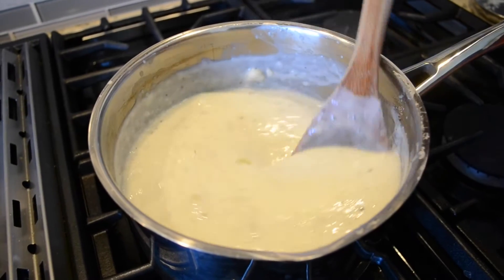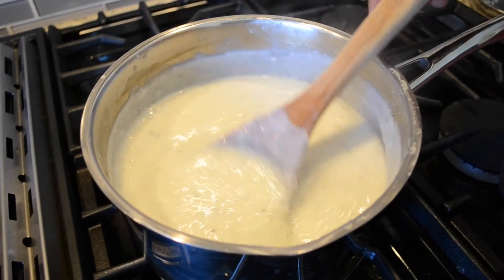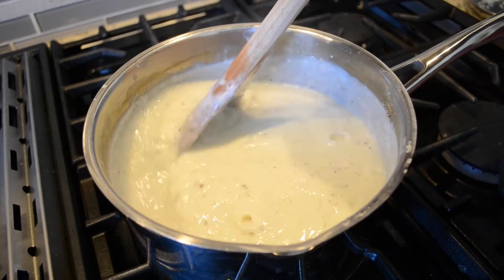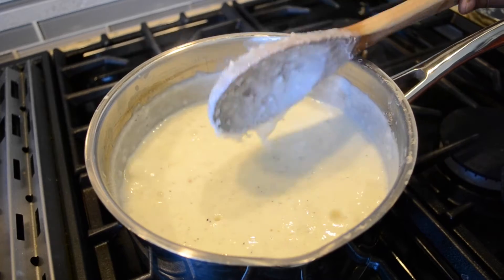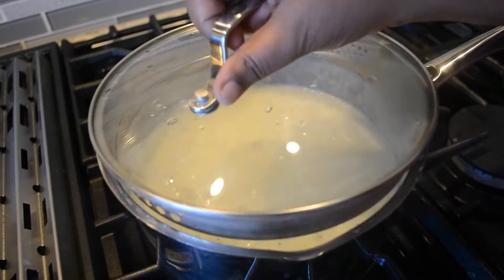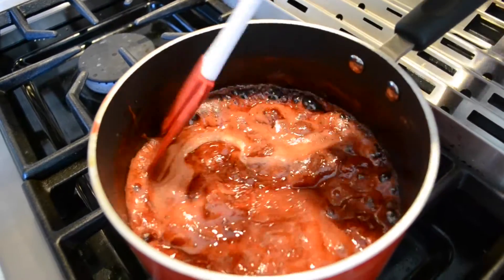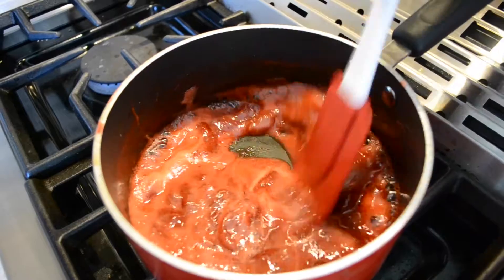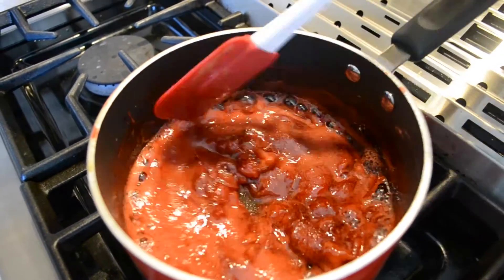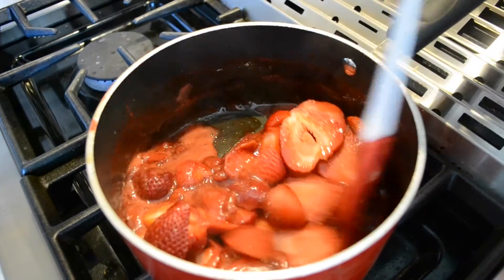The Firni is getting done now — it's almost there. It's very important that there are no lumps in the rice, so this is why you keep stirring it regularly in the final stages. Once it's done and once it cools, it will thicken even a little bit more. So I'm going to be switching off the flame now because I think it's done. I'll cover it up and leave it to cool. As you can see, the syrup is also thickening — it's reduced to about half the quantity. This is the right consistency, and as it cools the syrup will also thicken. I'm going to switch off the flame and add in the reserved strawberries and give it a stir, then leave it to cool.